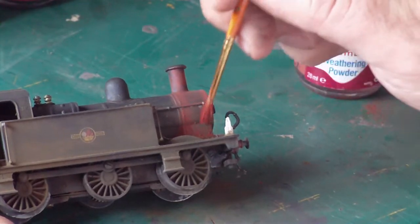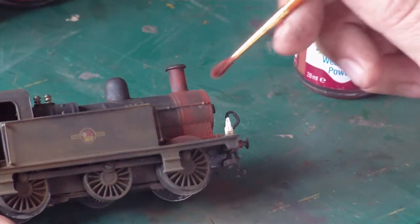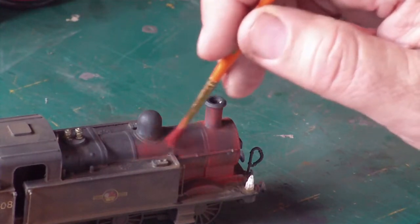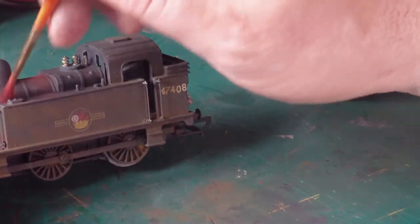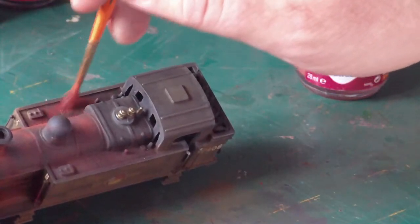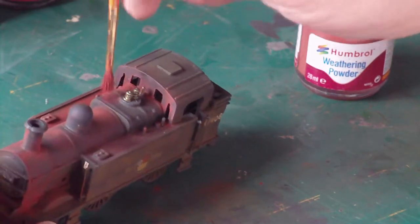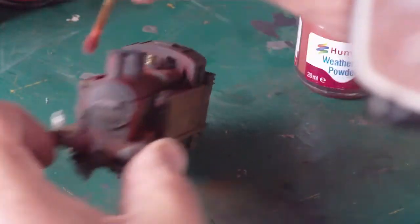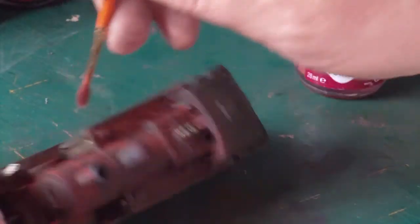Just put the stuff on and if there's too much, take it off. It all depends on what you're looking for — I'm looking for a particular era where these things would not be in the best of health. So because of that I'm just randomly going to pour a little bit on here and there around the top, because you've got to have a lot of water up here and a lot of steam, and at the age it would be by now, it would be suffering with the effects of that.